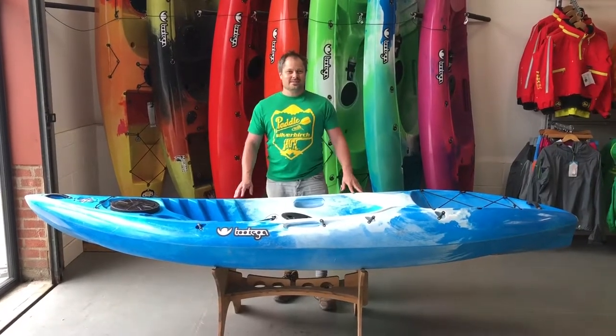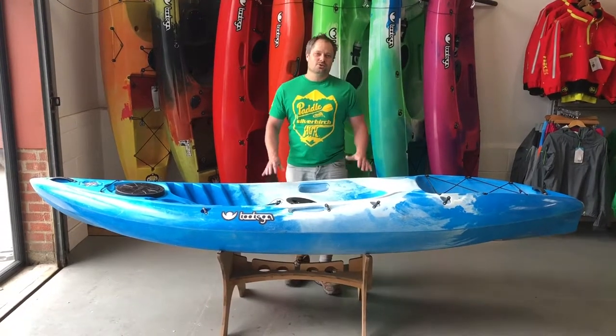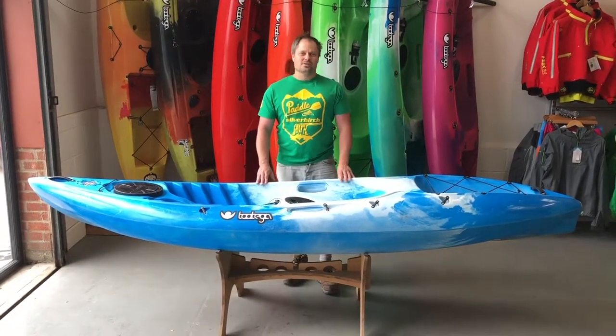Hi, I'm James from Tuttega. We're here today with one of our demo boats and it's time to give it a service. So it's a good opportunity to show you how to service your skeg system.